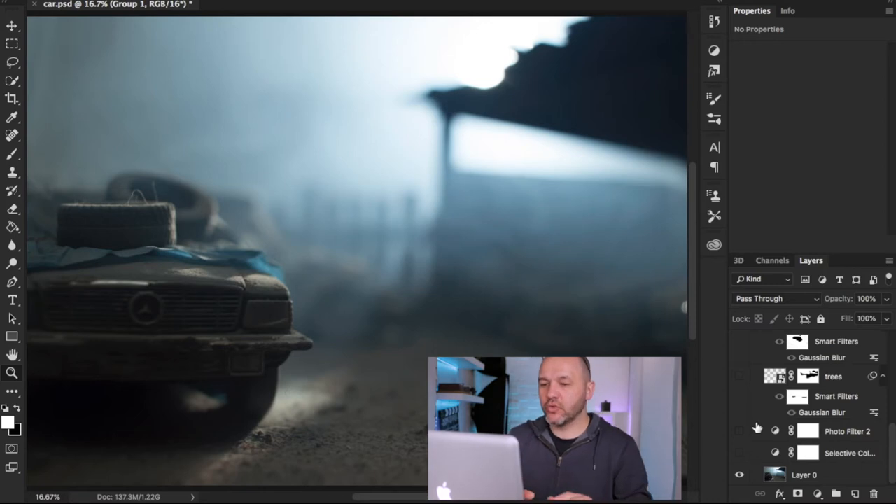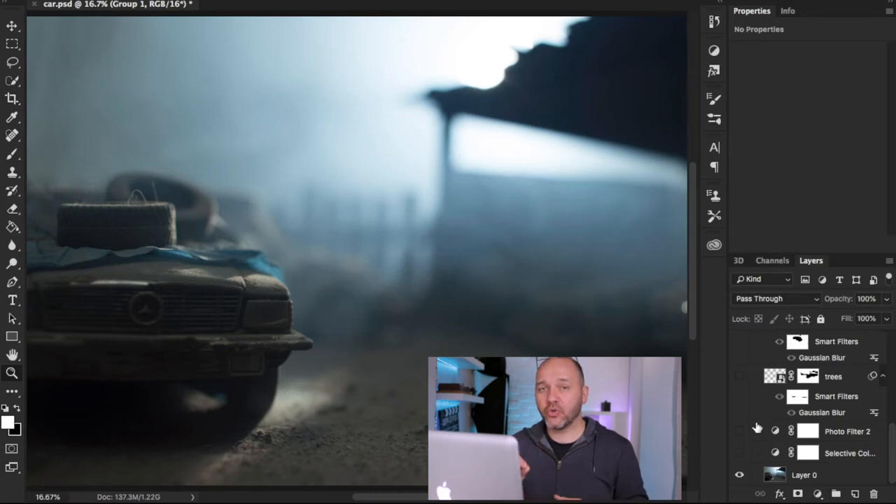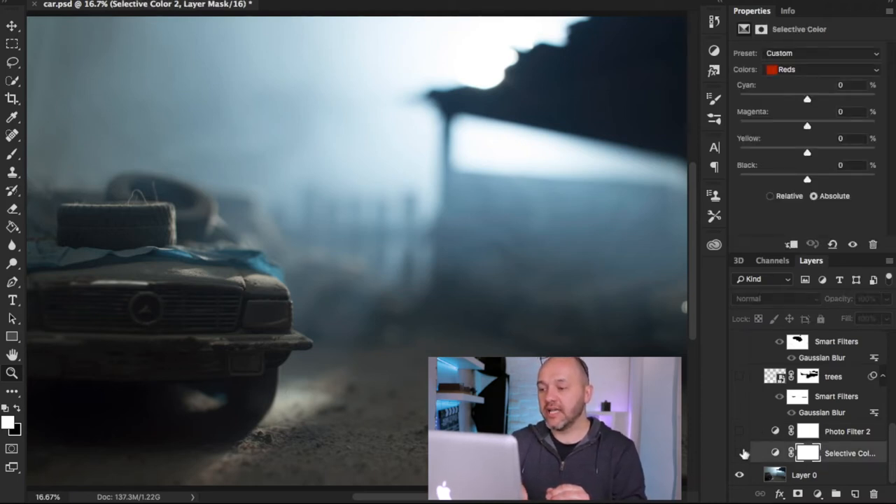Here we are in Photoshop. This is the image out of camera and it looks really cool as it is, but it wasn't the vision I had. I wanted to create a moonlight effect. One mistake I made in camera was not setting my white balance to make it more blue — a bit of a schoolboy error — but I can fake that in Photoshop. The first layer I've created is a selective color adjustment layer.